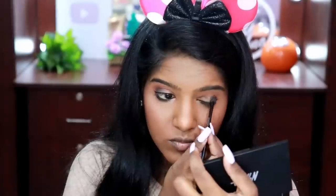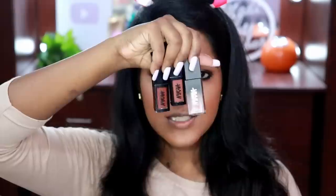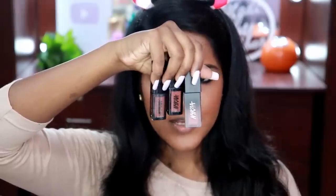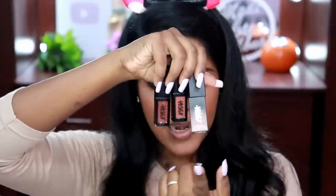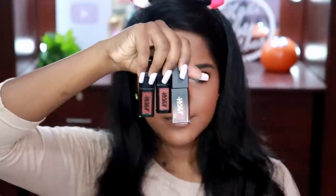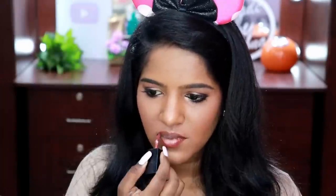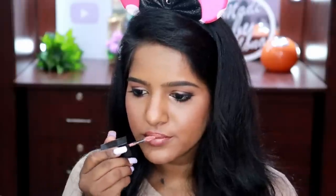I'm also deepening the black on the upper outer V. Nyca doesn't have a mascara yet — I hope they launch one soon — so I'm using a random mascara. For lips, I'm using three colors: Chai and Madras Copy from Nyca's Matte to Last Liquid Lipstick range, and one Demi Matte Liquid Lipstick in shade On Fleek. I'll outline with Chai, fill in the center with Madras Copy, and before it dries matte I'll apply the Demi Matte lipstick.